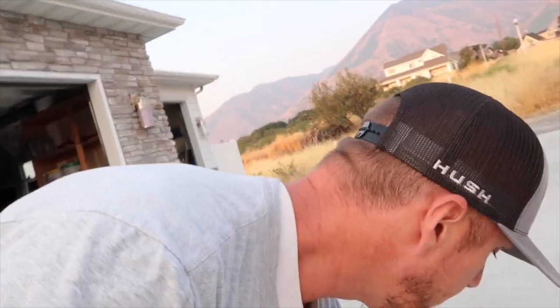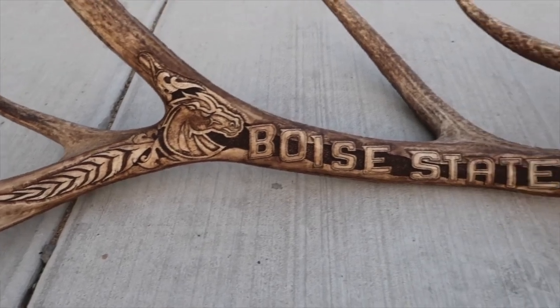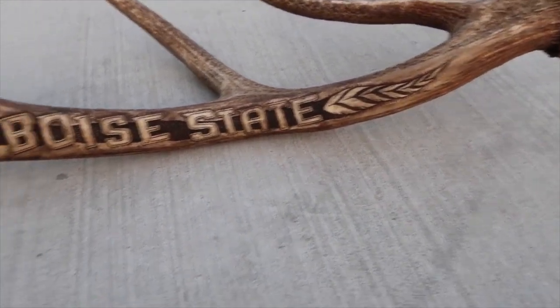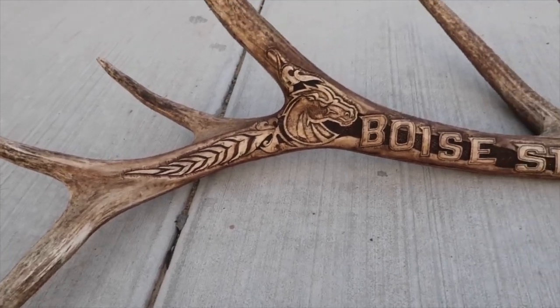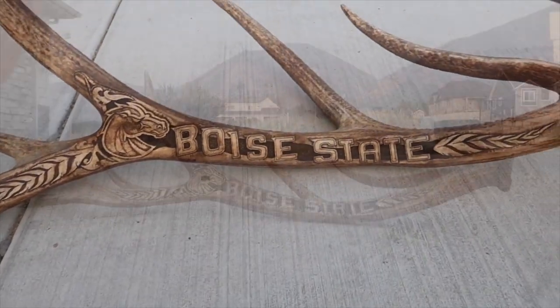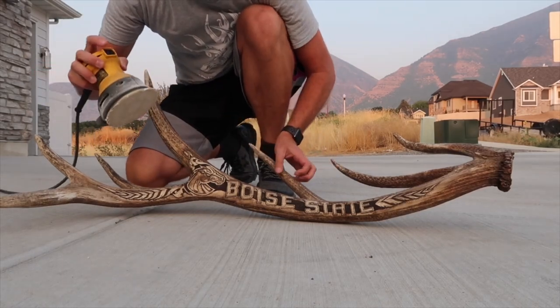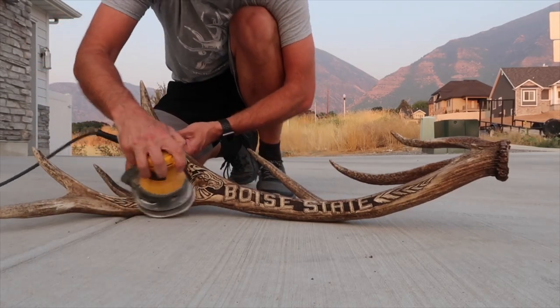What's up guys? Alrighty. I got this elk antler all colored up, so now it's time to do a little bit of sanding to bring out the contrast. Some of that contrast is already there and I'll show it to you in just a second. But it turned out really good. I'll set this up and we'll just get this thing sanded, and we'll really be able to see that contrast even more. So check this out — alright, here we go. It's going to look pretty sweet. I'm excited to watch this thing come to life. Let's go.